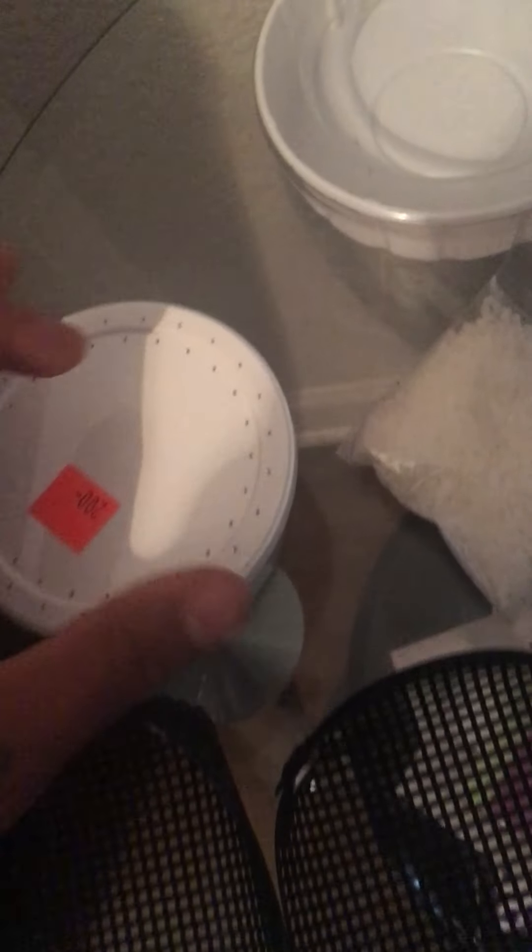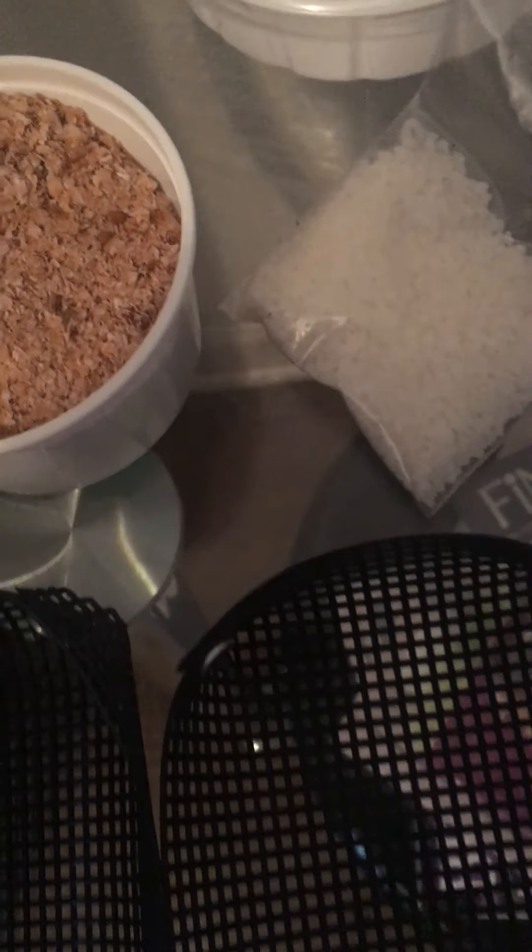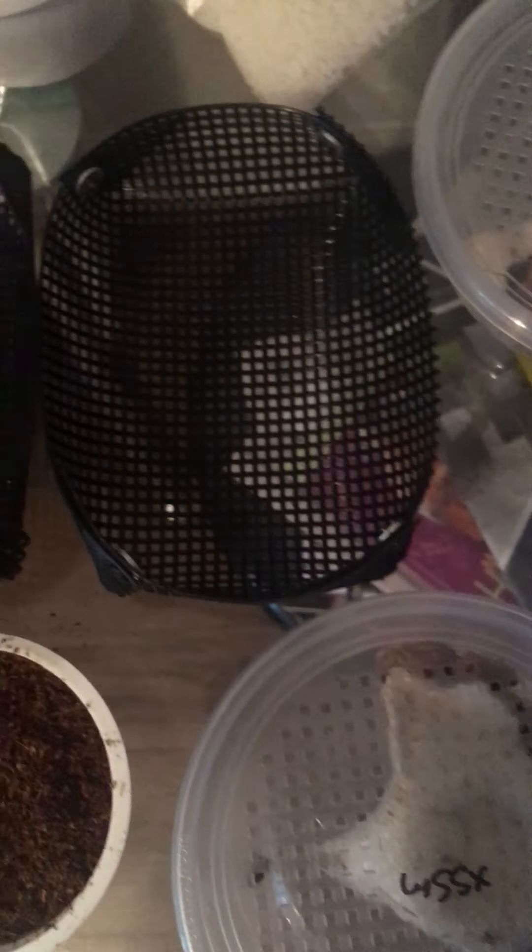I got some water crystals — when you put water on them they turn into little water gels so the roaches can have some water. I got some black soldier fly larvae down there, 200 of those. And these were supposed to be nutribugs or something, I thought they were something different, but it's just 200 mealworms. But it's okay — the food came fast, I got it from dubiaroaches.com.